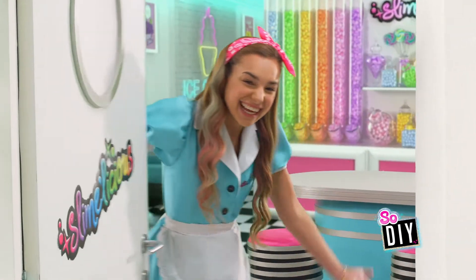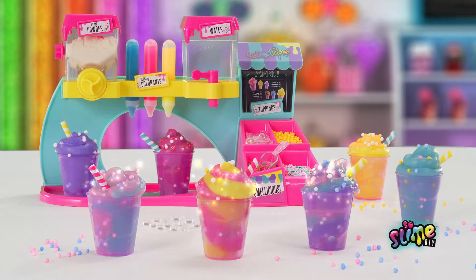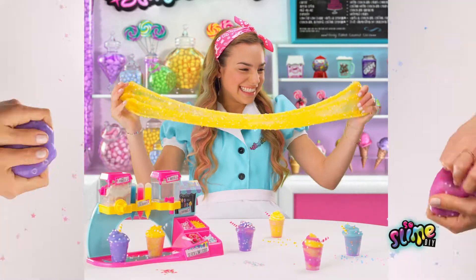Slimelicious from Sew Slime DIY. It's so easy to make your own scented slime. Look at all the amazing styles you can make. So sweet.